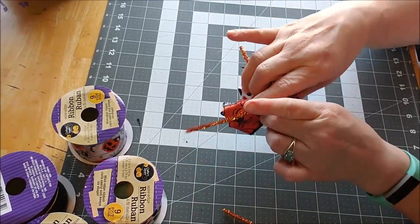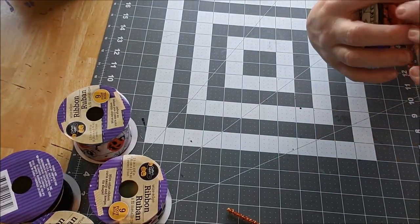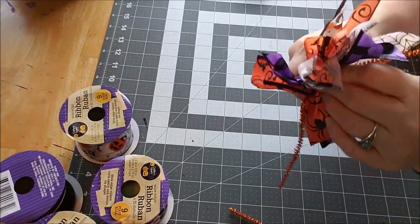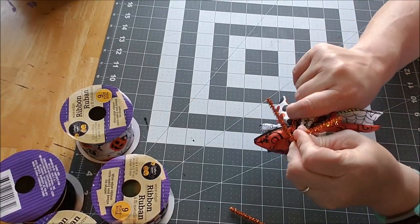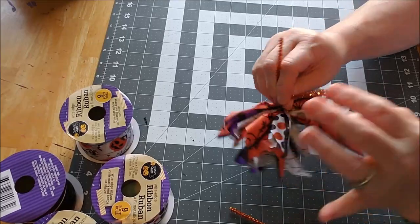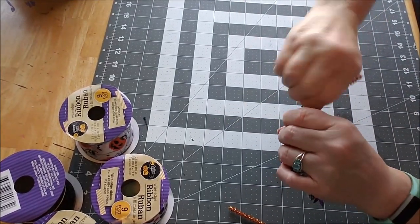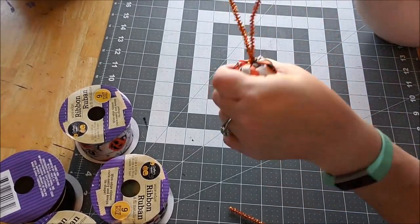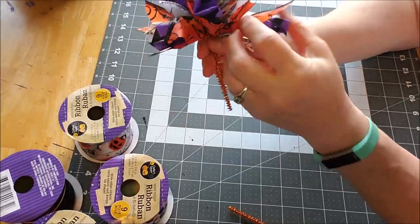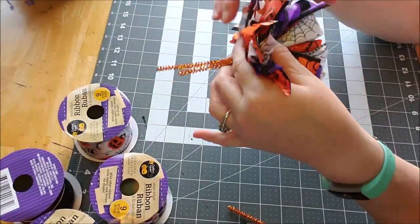We've separated everybody at the bottom so you have half and half. I bring the pipe cleaner over and up through the center because you want to keep them separated, then tighten it up again. You can leave this on until you decide what you're going to do with the bow. So here we have all of our ribbons at the bottom and we'll separate those in a minute.